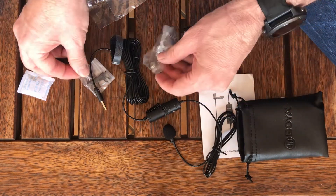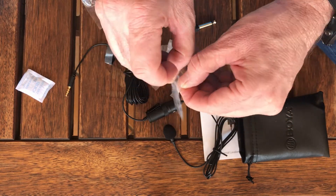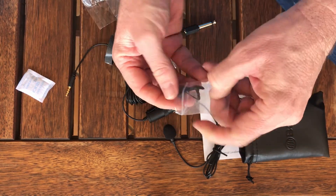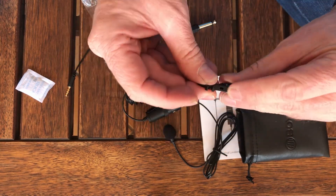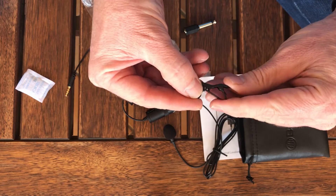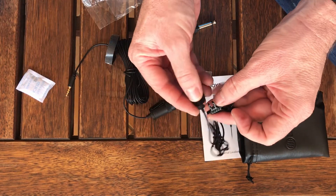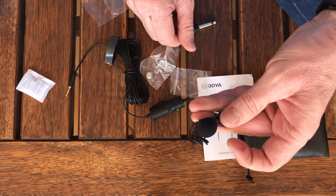You get the battery and also a clip — the clip that's going to clip on your shirt. This is actually made of metal, with quite a strong spring in there. You get the mic, and it flips on there like that.